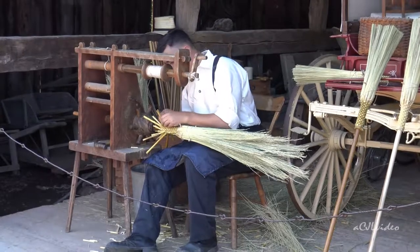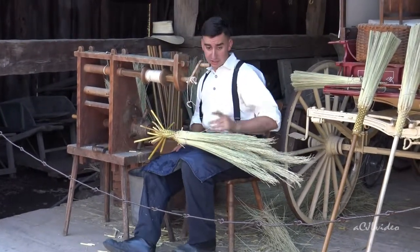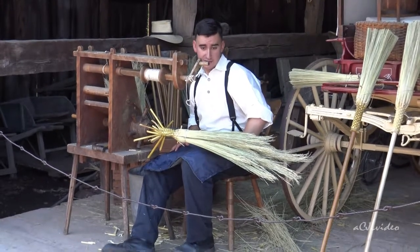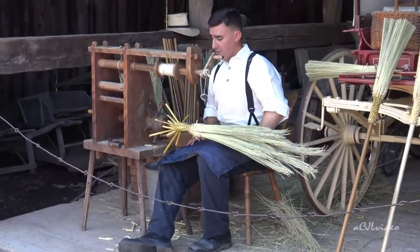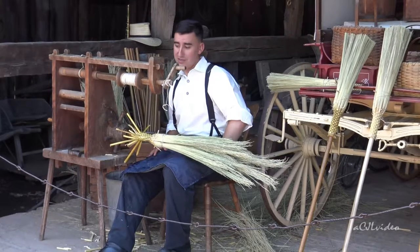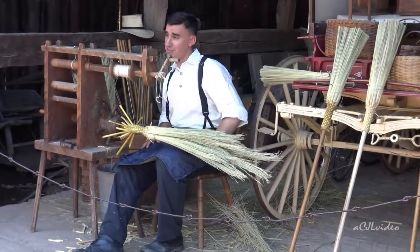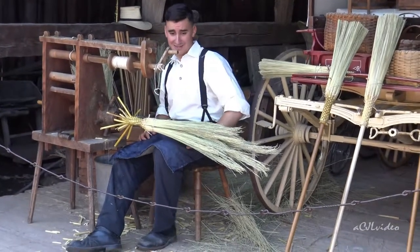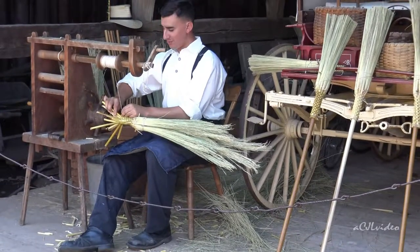Have you ever gotten hurt doing this? Yes. There's one thing I'll say — it's usually kids, fourth or fifth graders, that ask: have you ever gotten hurt on that fodder chopper? And the answer is no, because I still have all my fingers.